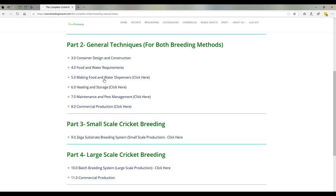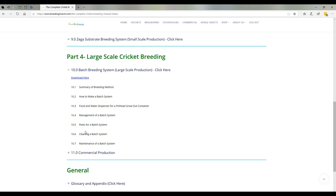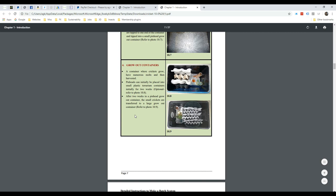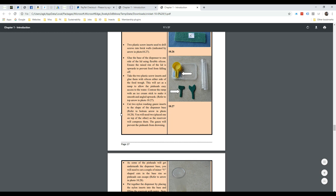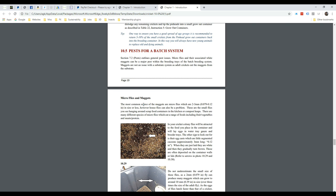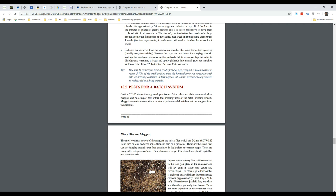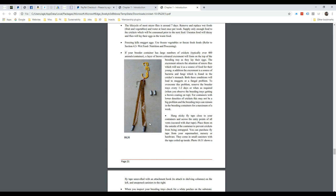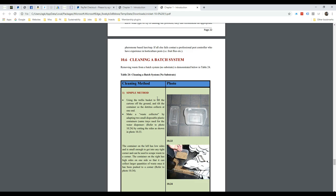The other section I wanted to show you was the commercial section on pest management, which is quite critical. Section 10.5 talks about micro flies and as you can see there's a lot of detail. There's a range of pests that can really affect or destroy your colonies — we cover everything from ants to flies to mites to micro flies. The micro fly one in particular: these are little tiny vinegar flies that lay eggs on the edge or side of containers, which you can see there, and then they hatch into little maggots which look like mould. Very critical — we go through how to manage it and what to look out for.